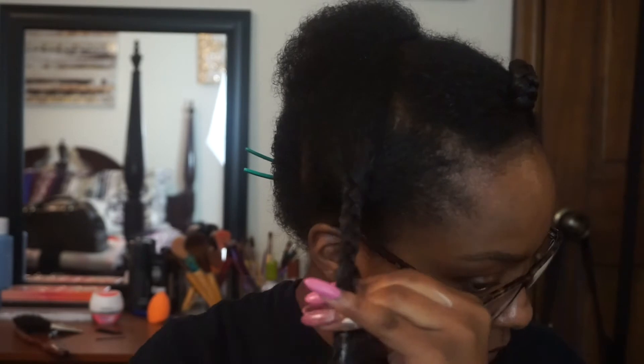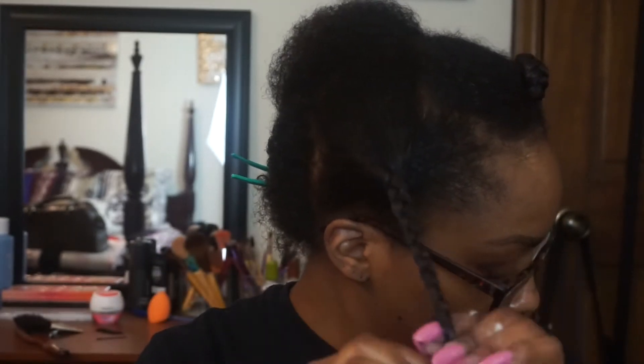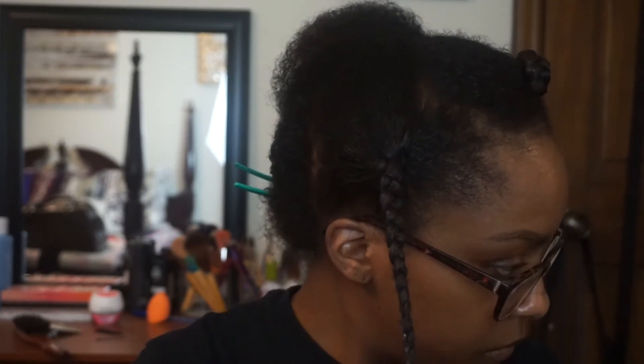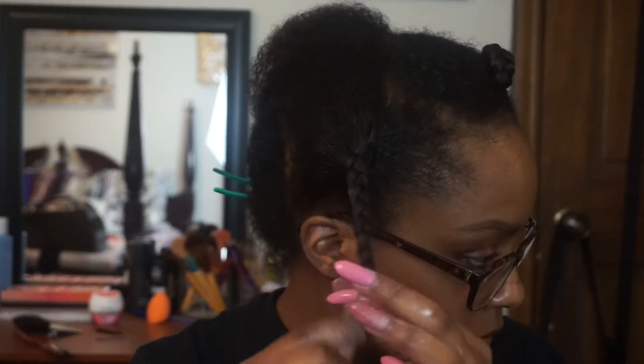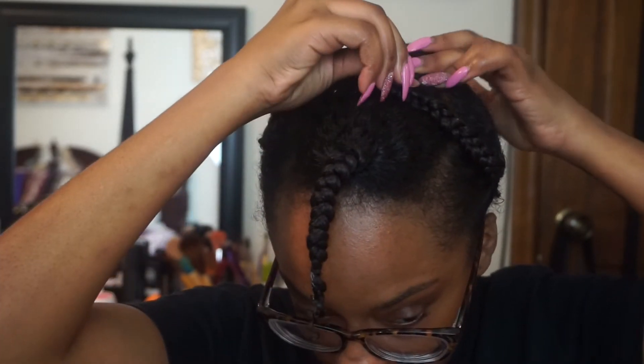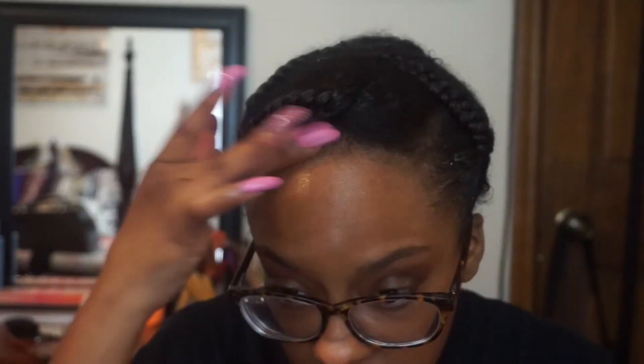I did about five or six plaits all over my head, and once I finished braiding my hair, I used bobby pins to hold it all down and give it a good stretch overnight. Then I added a little eco-styler gel on my edges just to slick them down, threw my scarf on, and called it a night.